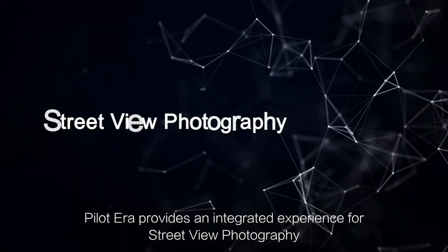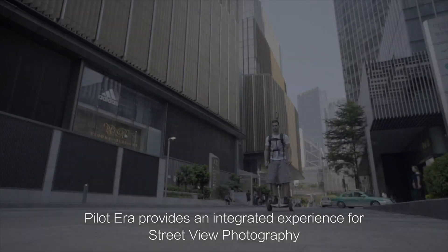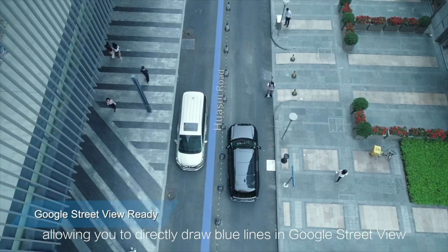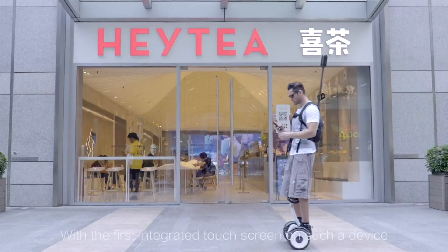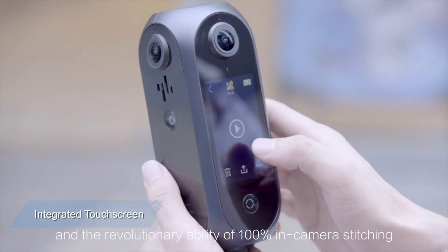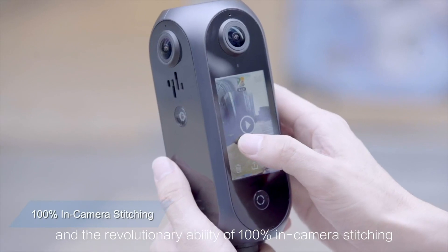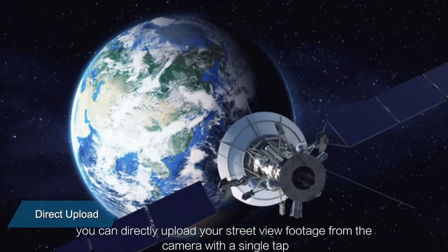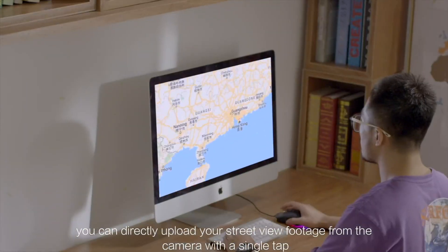Pilot Era provides an integrated experience for Street View photography, allowing you to directly draw blue lines in Google Street View. With the first integrated touchscreen on such a device and the revolutionary ability of 100% in-camera stitching, you can directly upload your Street View footage from the camera with a single tap.